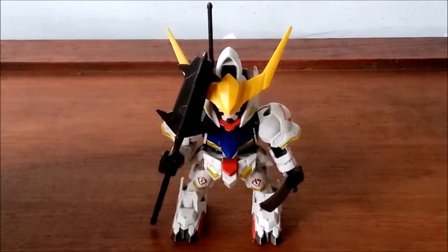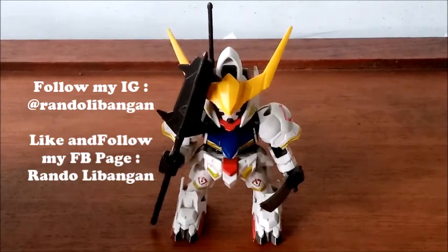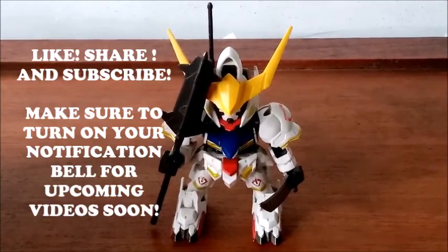My name is Rando. This has been the Gundam Barbados Super Deformed Review and I'll see you guys in the next review. I'll give you a much more consistent schedule next time, and I'm sorry for the delay. It's December already — I'll wish you guys an advanced Merry Christmas and happy holidays. Stay safe as always from the pandemic. Keep your houses clean, don't forget to wash your hands and apply some alcohol, and wear your face mask and face shield when you go outside. My name is Rando and I'll see you guys in the next video. Bye-bye.